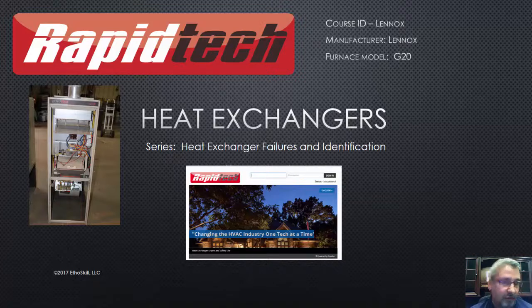This course is offered through Rapid Tech. Here's the Rapid Tech screen and what it looks like when you log in. If you'd like to join Rapid Tech, you'll have to contact us and we'll get you a screen name and login. Rapid Tech is a national certification program for HVAC technicians, or for those of you thinking about entering HVAC, get your Rapid Tech certification — when you go for those interviews you're going to look much better. The course ID here is Lennox G20.